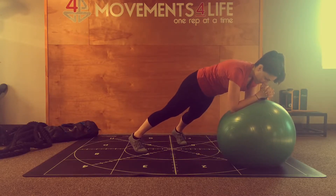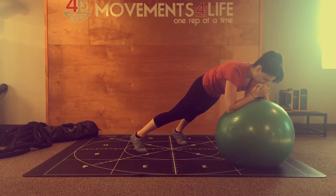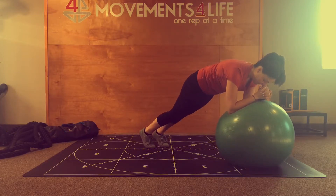And then lastly, you're going to do a knee driver or a mountain climber by going to the same side elbow or tricep, going nice and high.